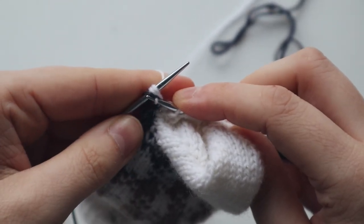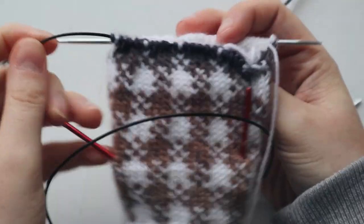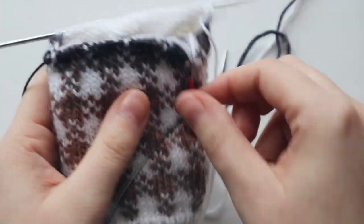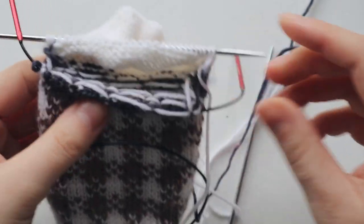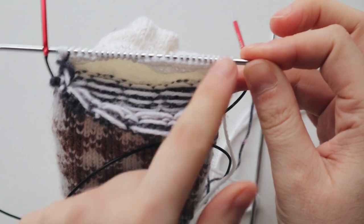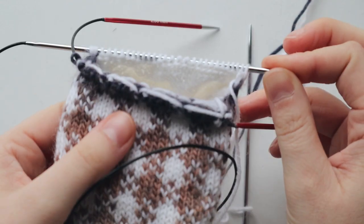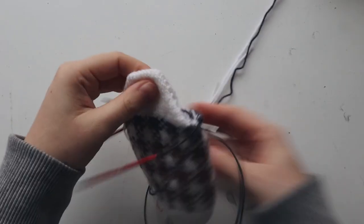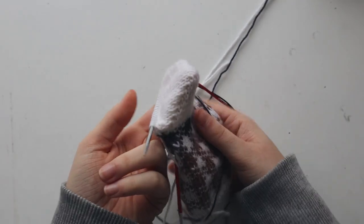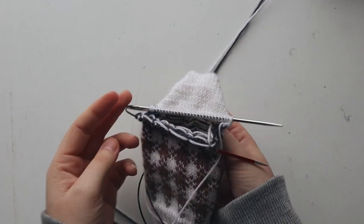I'm now knitting the last stitch — the last triple stitch. Now let's take this out, and I'm just going to slide these stitches over to this needle so that I can keep working in the round and continue knitting. This is what your heel looks like — I'll change the needles and show you the construction a little bit better.